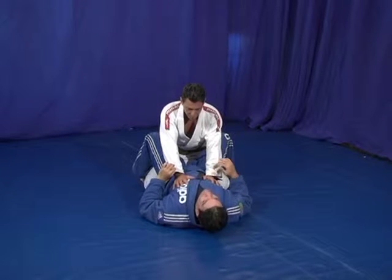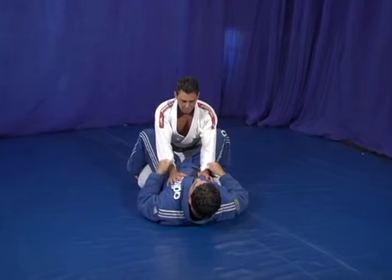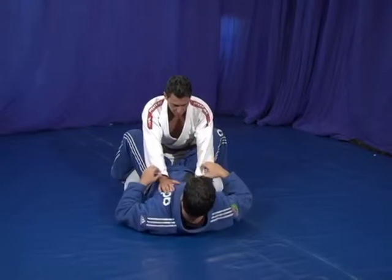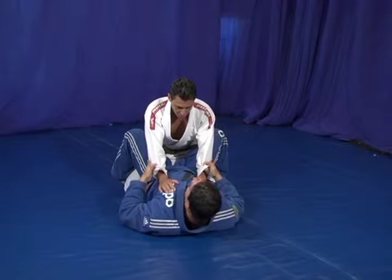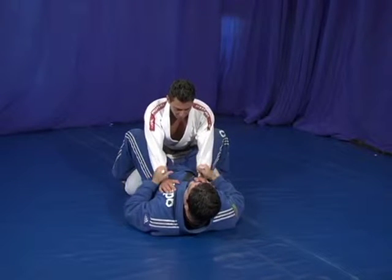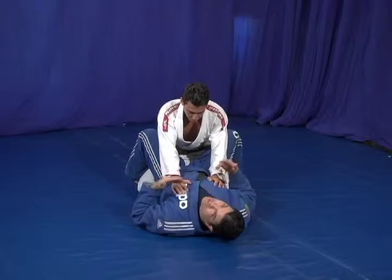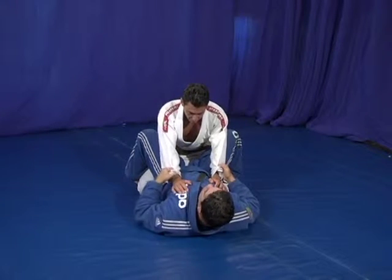The next techniques are set up for a triangle from the open guard. The control we're going to do is double arm control, single arm control, double arm control. You can control like this, like this, or like this — it's up to your taste. I like this control here with the thumb outside.